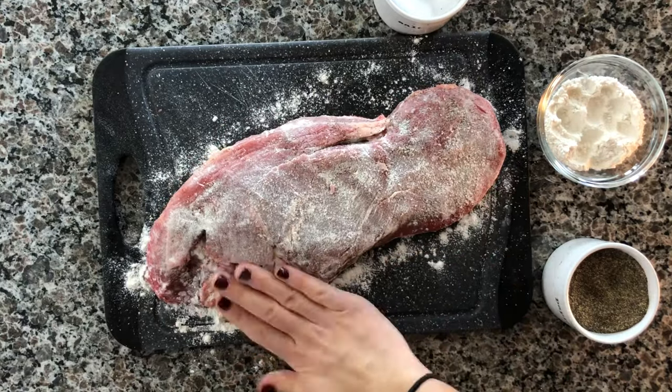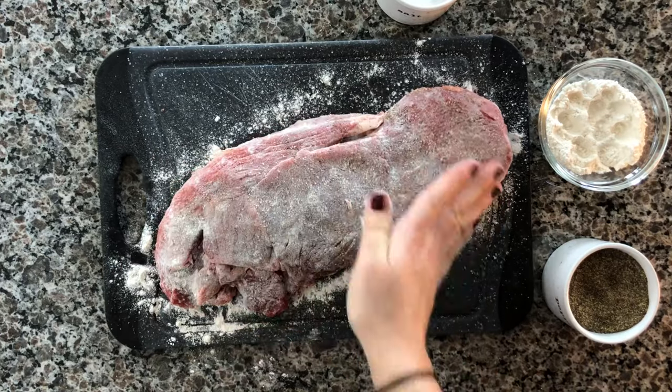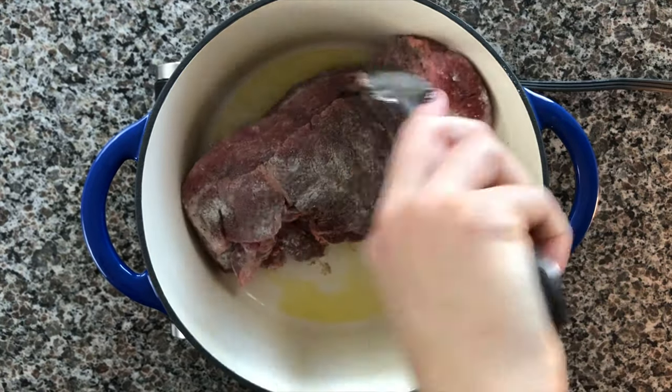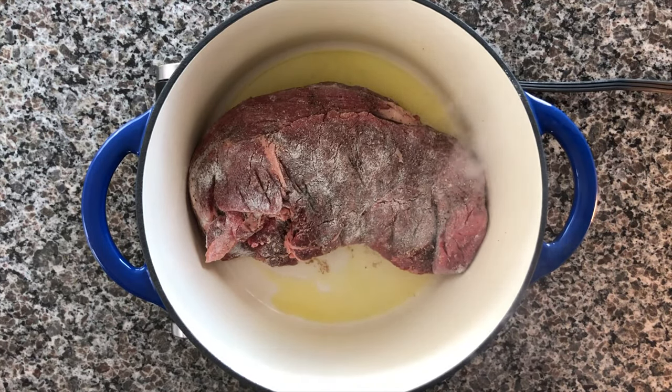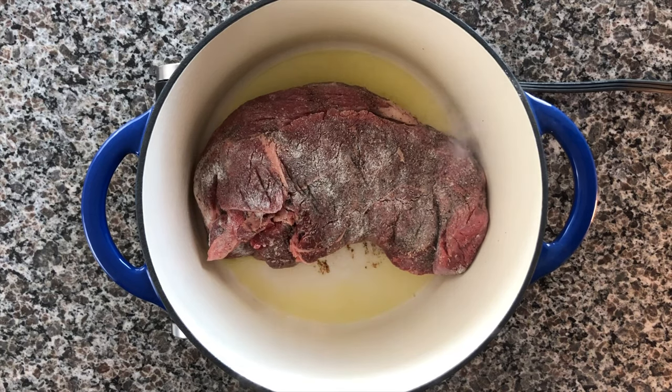Now get your pan or pot ready. Make sure you heat the actual pot up before you put the oil in because you do want it to be super, super hot, so you get that really nice crust on the chuck roast. I added two tablespoons of olive oil — you can also use vegetable oil as it has a higher heat point, I just had olive oil on hand. And if you can see all that smoke coming out from the oil being too hot, that is what you want — that is what will give you that nice thick seared crust on the meat. Go ahead and put it in there for a couple of minutes on each side and you'll see that thick crust form.